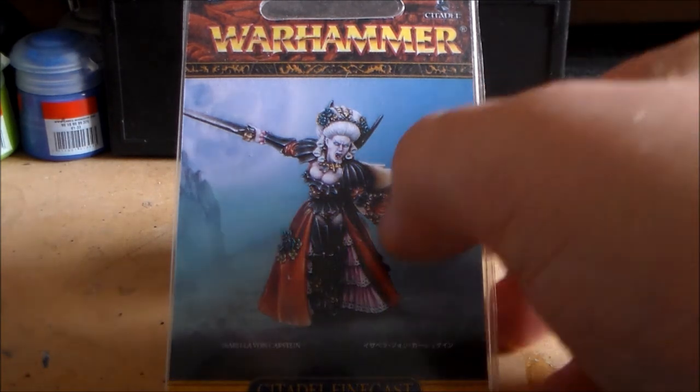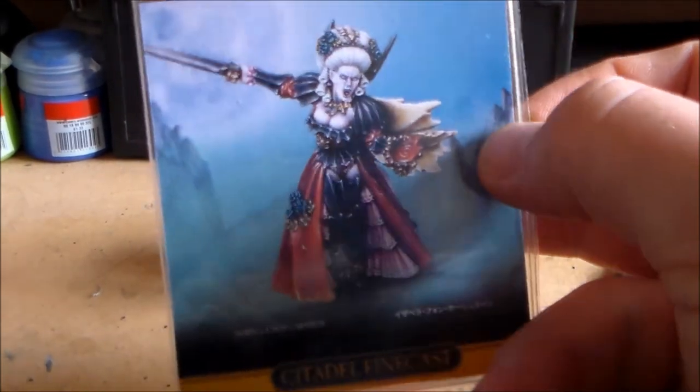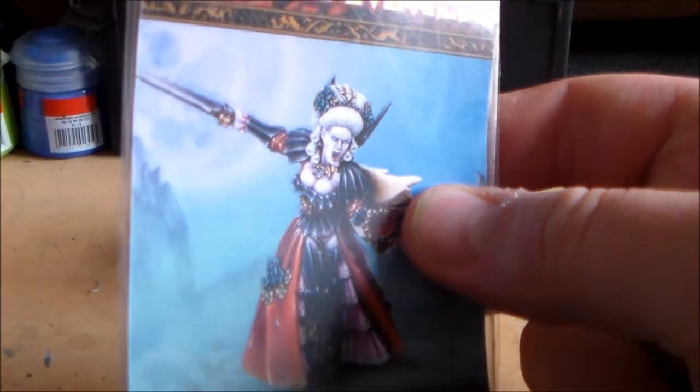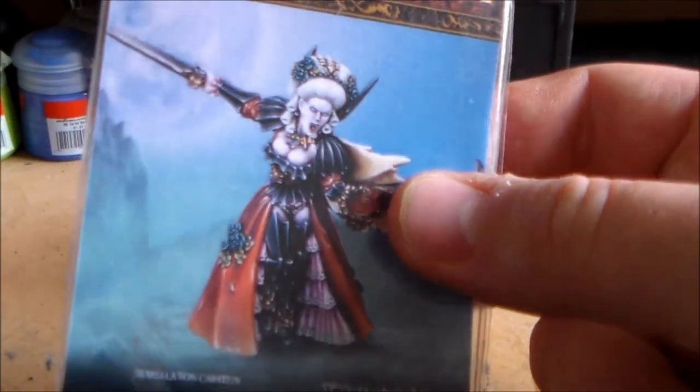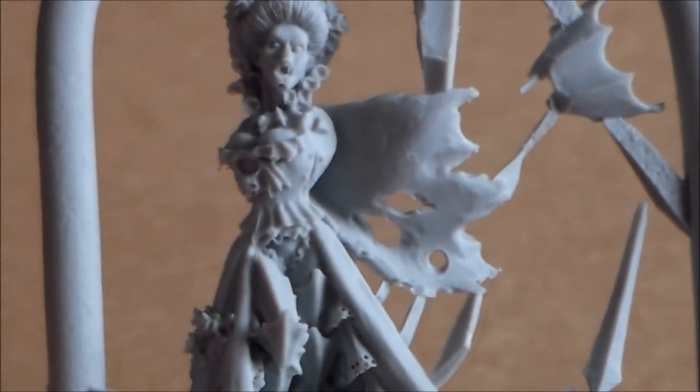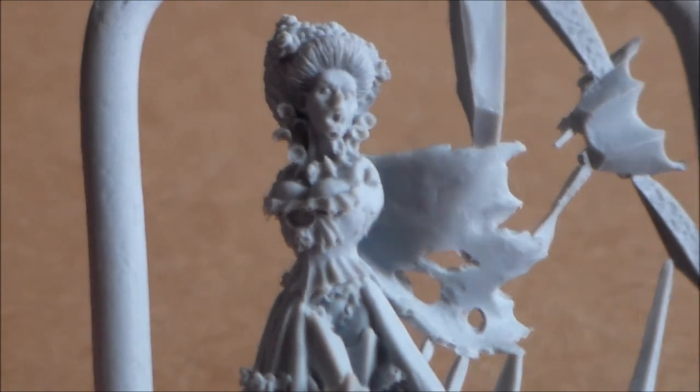But as you can see in front of me, I have the Isabella von Karstein model — this is Finecast. I've had this for a while because I've never got around to painting it and I have no plans anytime soon, but I was looking at it and I'll have a quick look at it here. When I was looking at this there's not many mistakes, and this is what I'd call a good Finecast model.